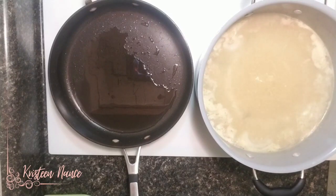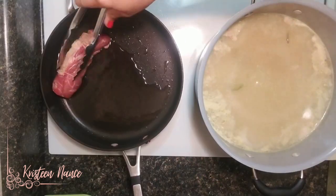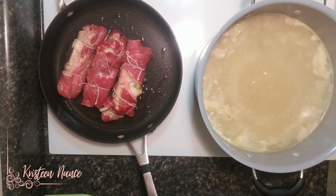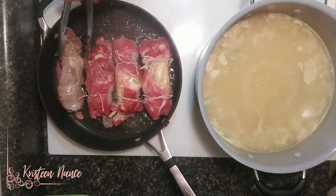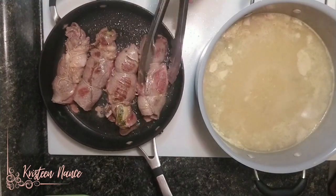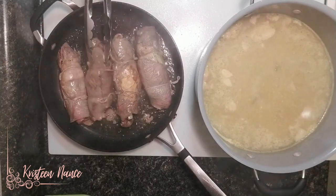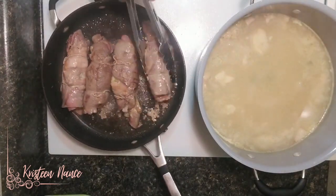Next step, we're going to brown our Rouladen. In a pan, add some oil — to know if your pan is hot enough, you're going to hear it sizzle as you lay down the meat. Roll the Rouladen and make sure all sides are browned. We want to have that golden brown color on our meat and create a brown crust to lock in all the juices and flavor. Then we're going to continue cooking this in the oven.